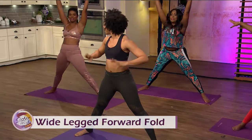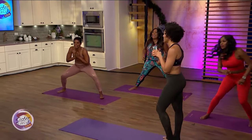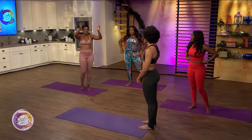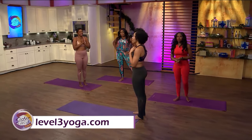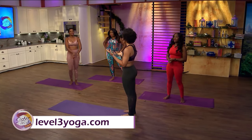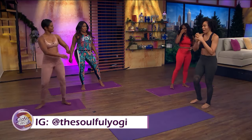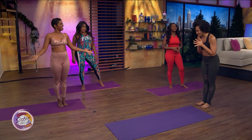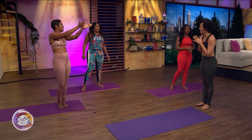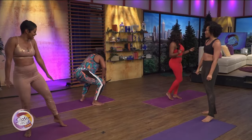Thank you so much! If you have more information on the intention tour, please make sure you go to Level3Yoga, or you can follow me on Instagram — it's The Soulful Yogi. So do you say namaste? Yes — you can say a little namaste. Namaste. Namaste. Let's give it up for Audrey one more time! Put the music back on.